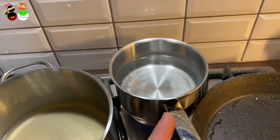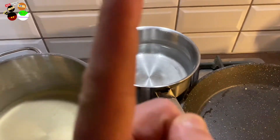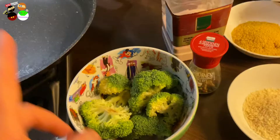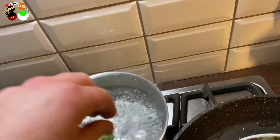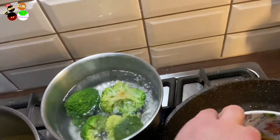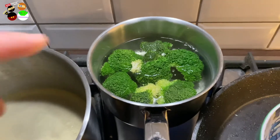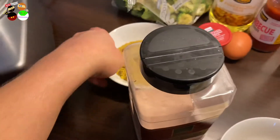Since I've prepared the stock, I'm now going to cook the broccoli. For this recipe, add some water in a skillet, wait for it to boil, then add the broccoli and let it cook for five minutes only - otherwise we're going to kill all the vitamins. We need to keep the firmness of the broccoli, otherwise we won't be able to create patties.